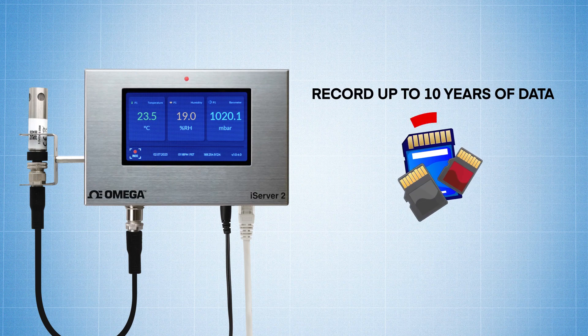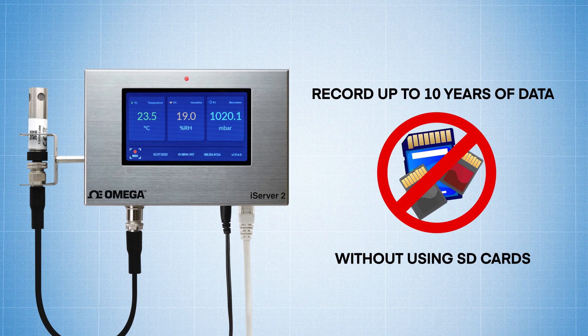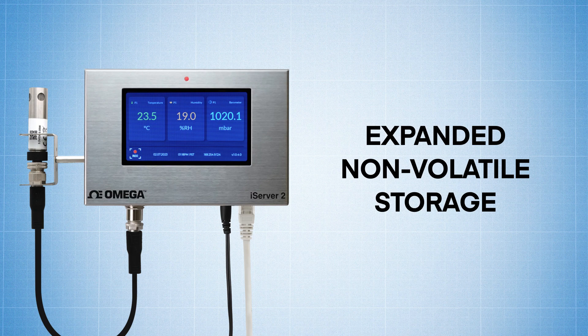Record up to 10 years of data without using external SD cards, thanks to the expanded internal non-volatile storage.